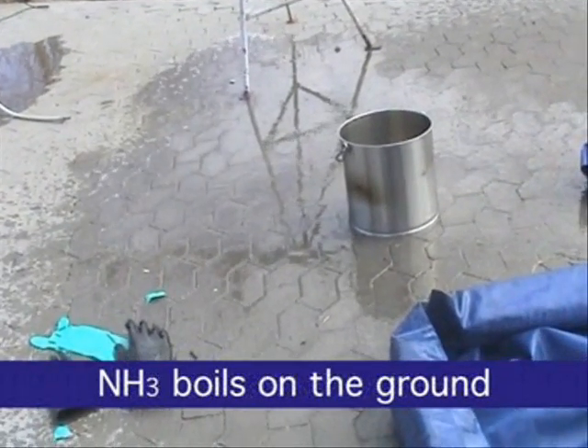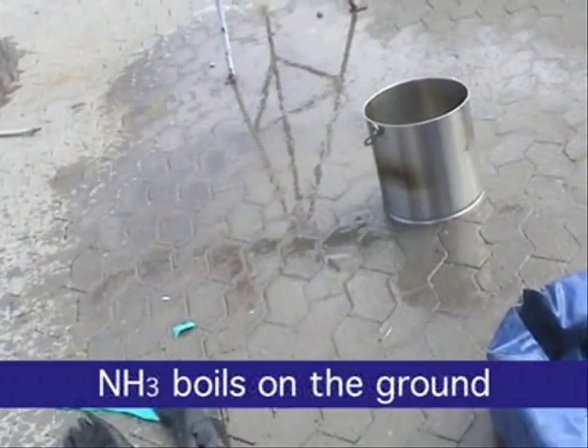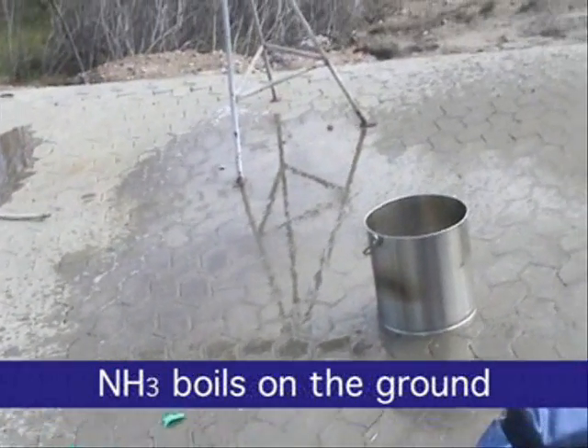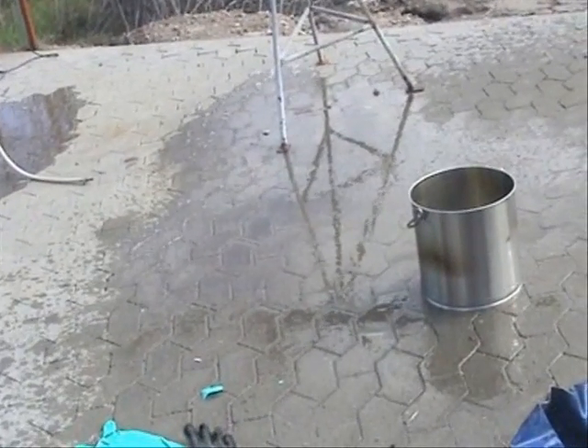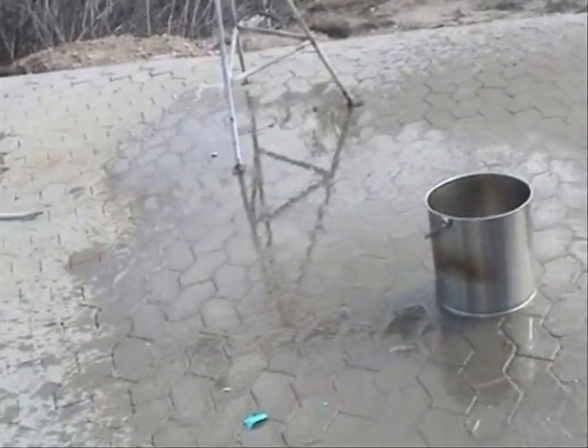The liquid ammonia boils on the ground and evaporates. Should this occur in a room, the air will become highly contaminated and fatal concentrations of ammonia can occur very quickly.